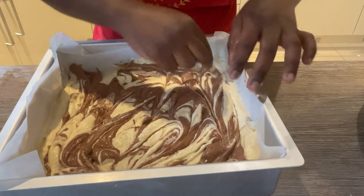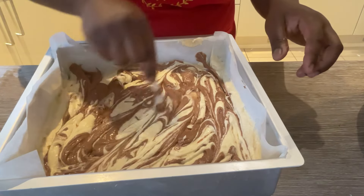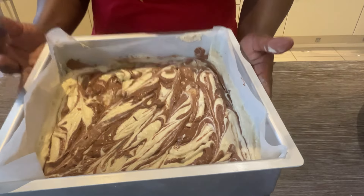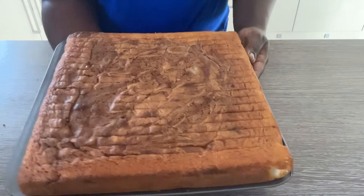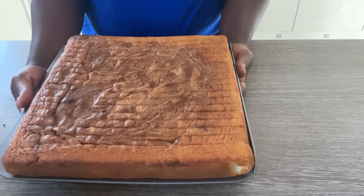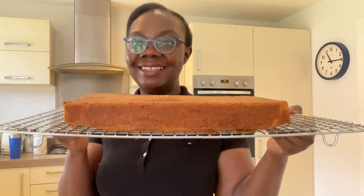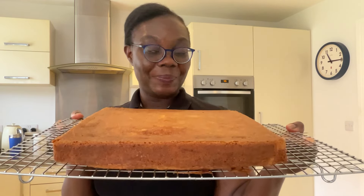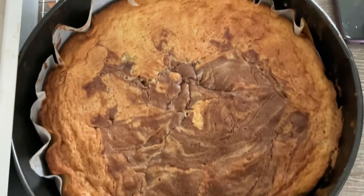Once you're done, pop it in the oven to cook and wait until your cake is ready. And voilà — look at that cake! That does look amazing. Marble cake is so easy to make, it looks beautiful, and it tastes amazing. Thank you for watching my tutorial, don't forget to subscribe, and I will see you next time. Happy baking!